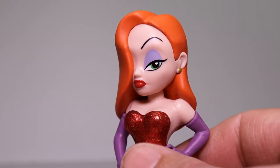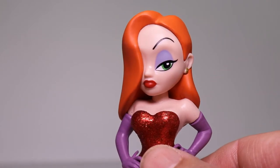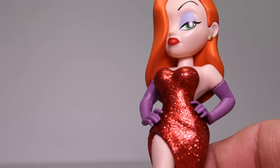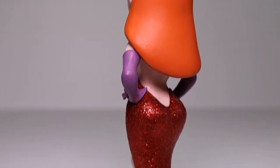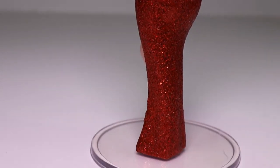It doesn't come off in your fingers, so if you're worried that you're gonna have glitter everywhere, there isn't any. It stays on the figure, but how they did it — wow, it looks awesome. It just looks just like the movie, so yeah, this is a great Rock Candy figure, probably my favorite so far.